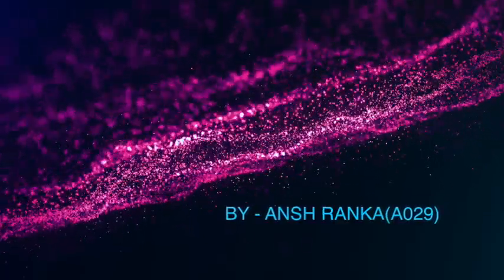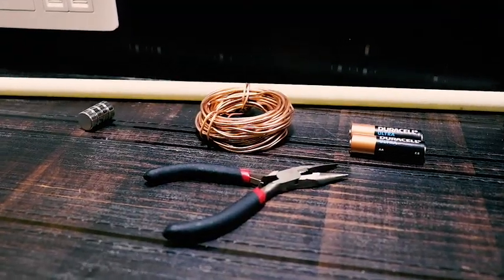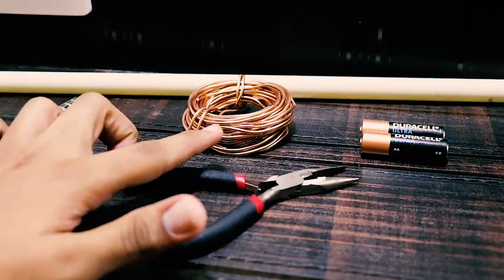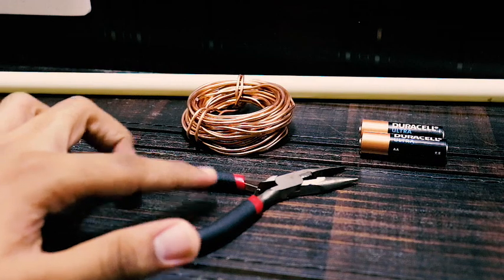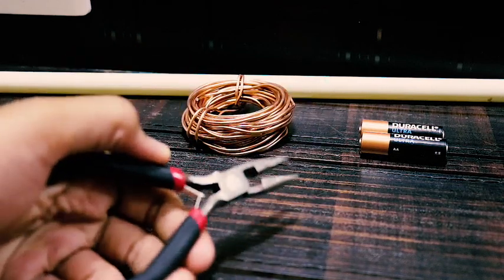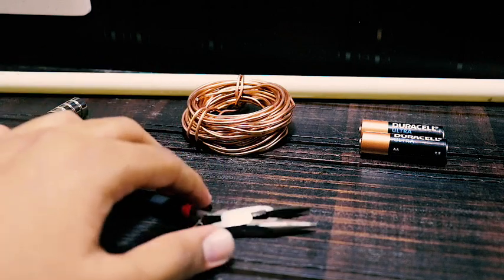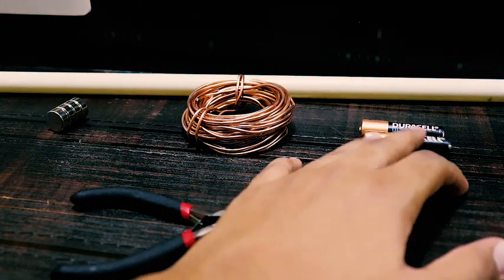Good morning everyone. To make the electromagnetic train we require a few simple things. The first one is a neodymium magnet, the second one is copper coil, and the third one is an optional thing — pliers to cut the wire or to bend it if it doesn't bend. Fourth is Duracell batteries.